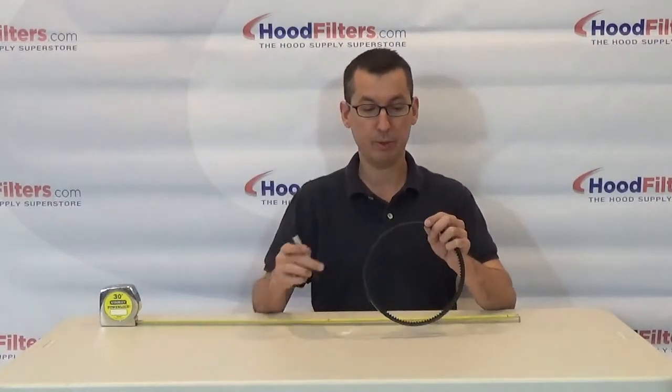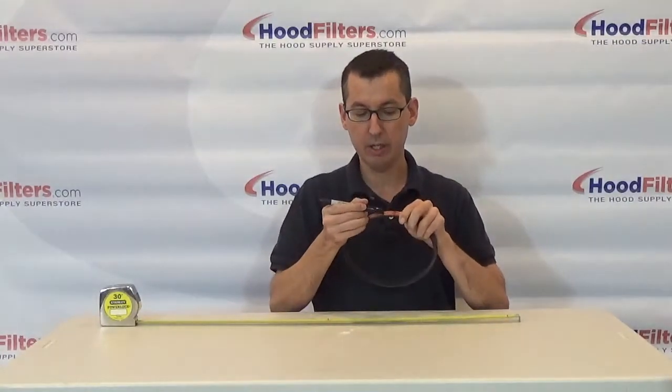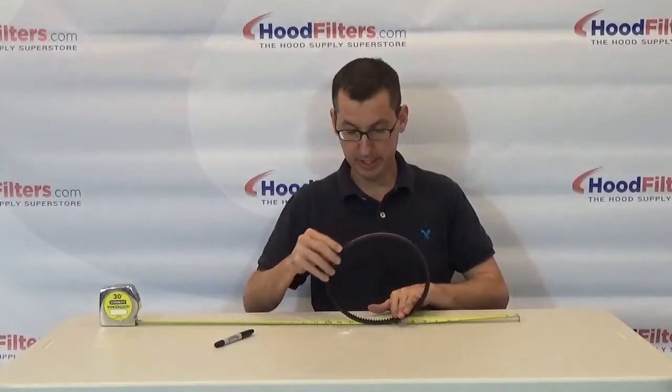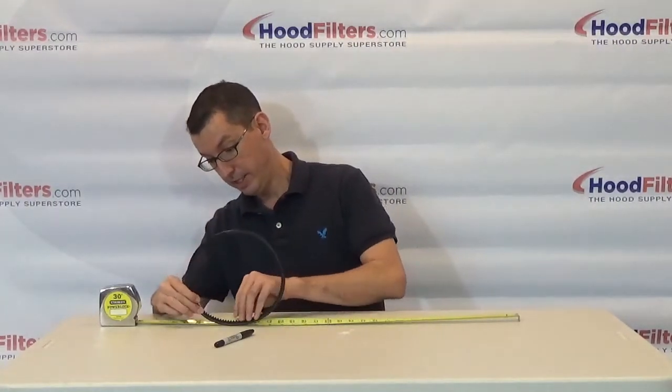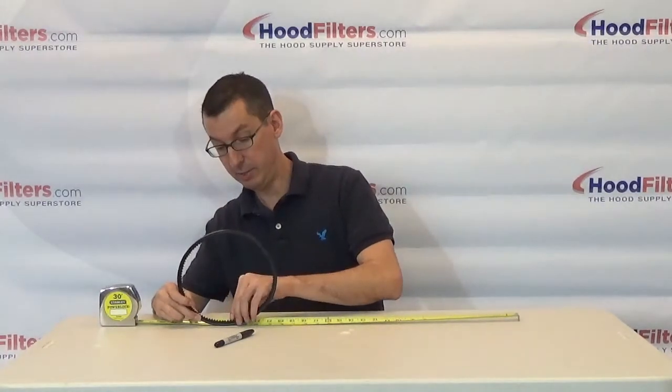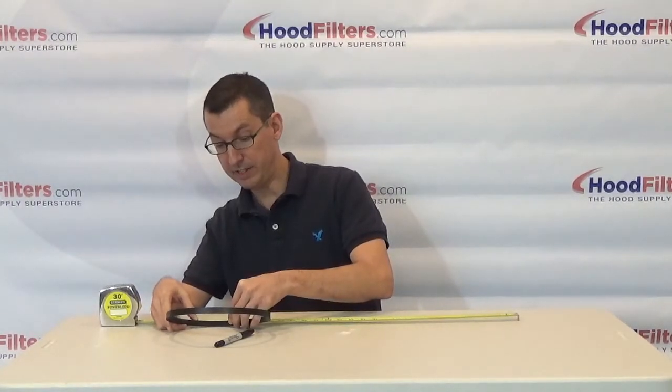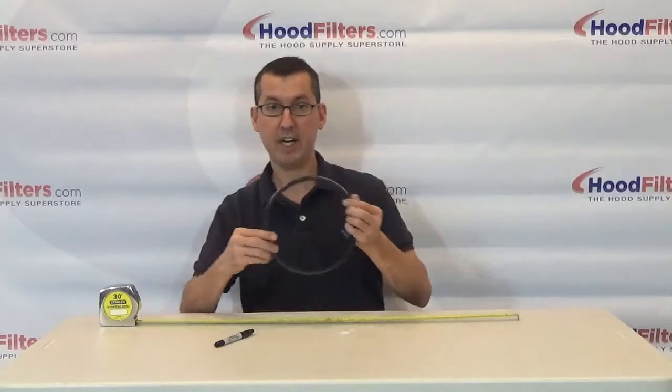To do that it's very simple. What you want to do is just go ahead and make a mark on the outside of the belt. Then take that belt and line that mark up with the end of the tape measure very carefully to make sure you don't slip, and then just roll that down your measuring tape. Keep an eye on where that mark is — you may want to mark the outside so you can see it better. This outside circumference comes out to be 25 and a quarter inches, so now you know what size belt you need.